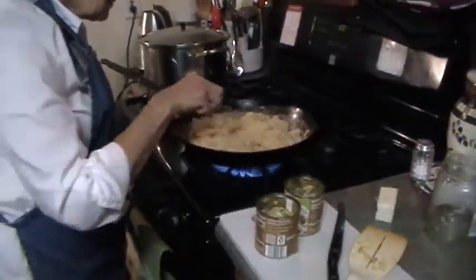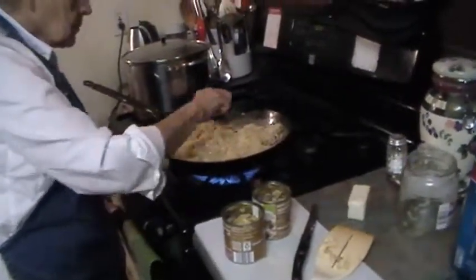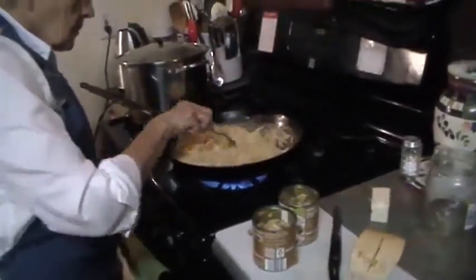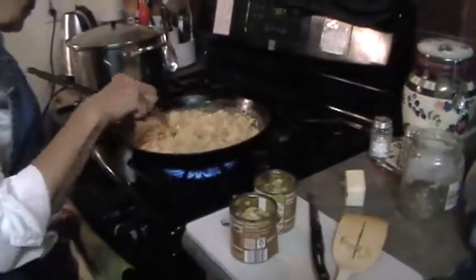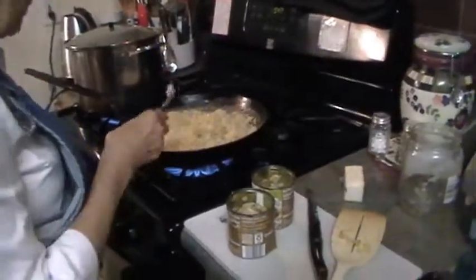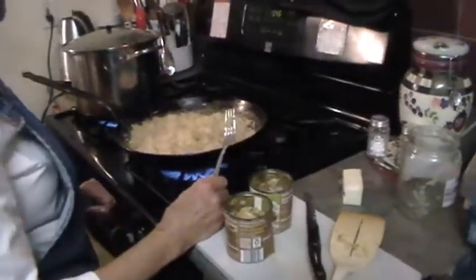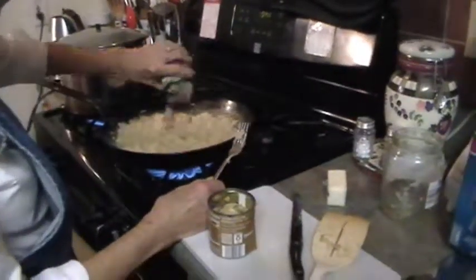If you wanted to make regular pierogies, you'd still go through all this same process for the cabbage filling, but at the end instead of noodles you'd use pierogi dough — which is a whole lot of work in itself. These are lazy pierogies; they taste the same but making real ones is an all-day project.